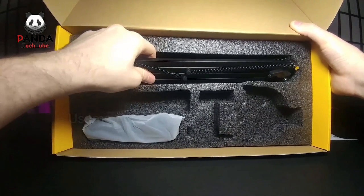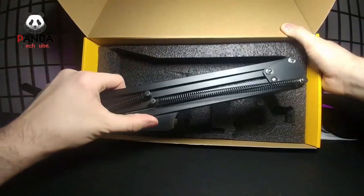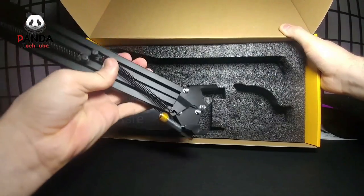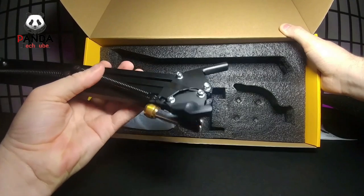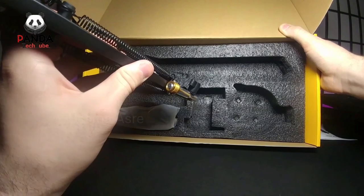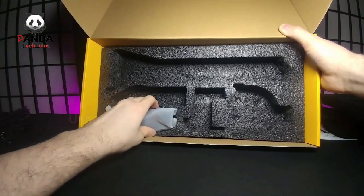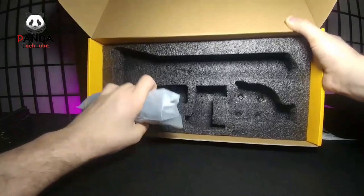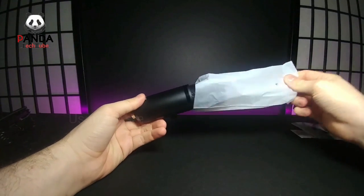Then we have the microphone stand itself, which expands. The end portion is what goes into the desk mount, and there's a piece that screws into the bottom of the microphone. Setting those aside, here is the actual microphone. Let's move the box out of the way and slide off the cellophane.